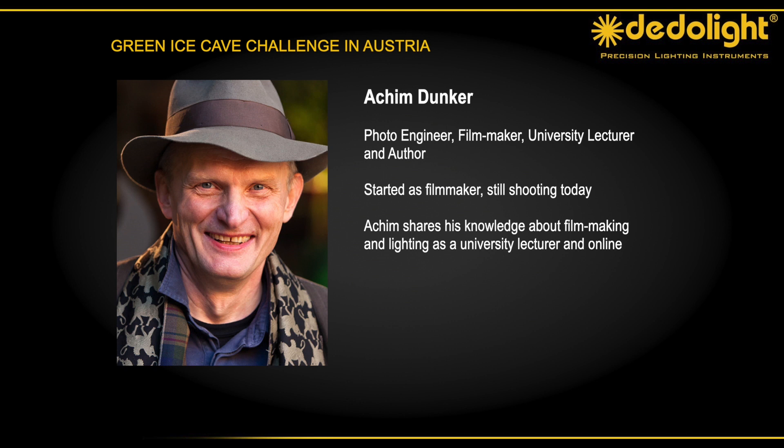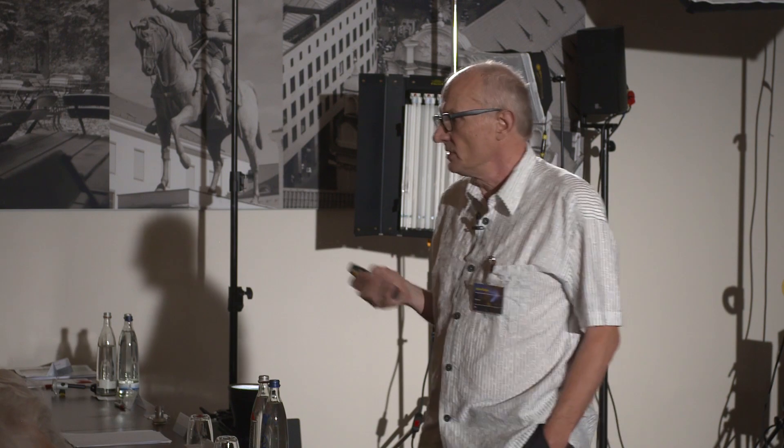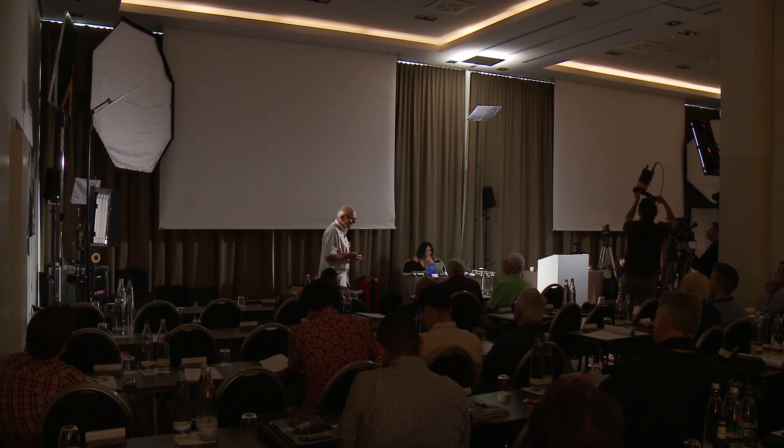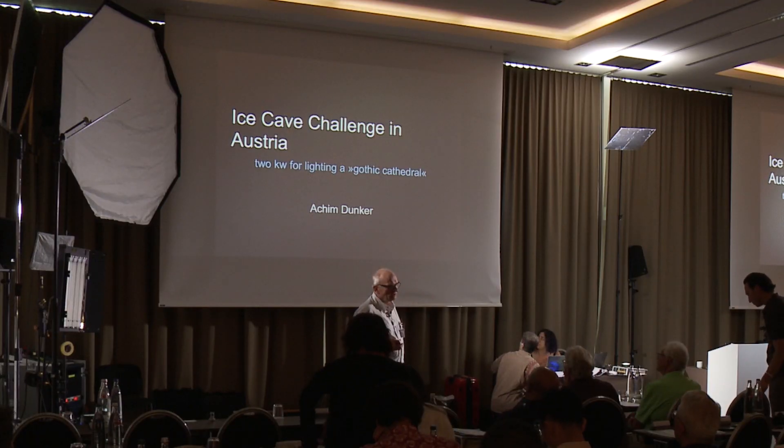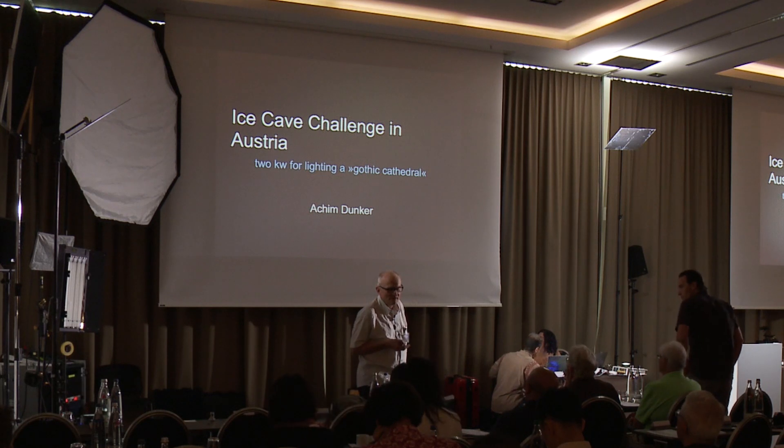My name is Achim Tonka and I work as a teacher and filmmaker and also as an author. A student of mine asked me how should we light an ice cave. He's a climber — I think he's one of the world's leading ice climbers, sponsored by Black Diamond. He asked how should I do this, and I said I worked in a coal mine when I was a young man, very dark, but I have no experience in an ice cave. His question was how can I use a balloon light? I said I've never worked with one before, but it sounds interesting, so I said let me do it and I will test it.